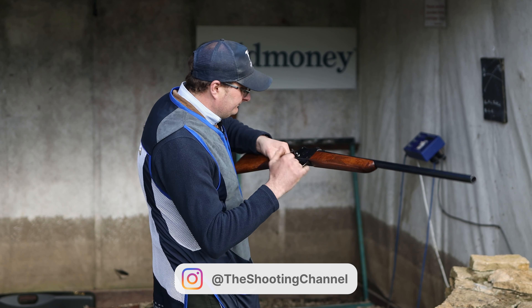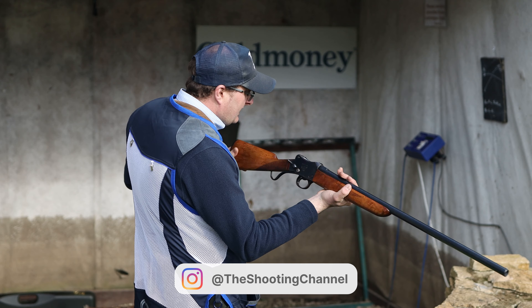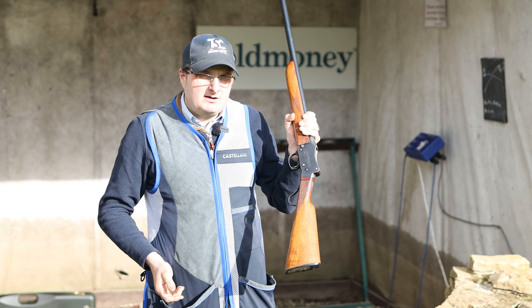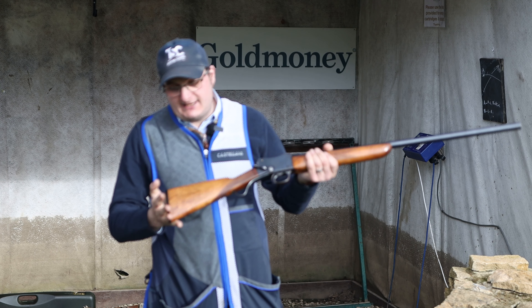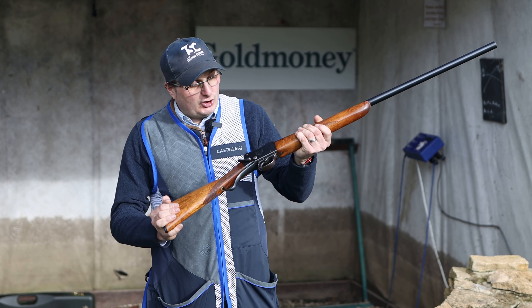They have 'Greener's WG Gun' on the side. They were made in England, in Birmingham, so they were originally a proper English gun. They were built as solidly as they possibly could be — you literally cannot break them.